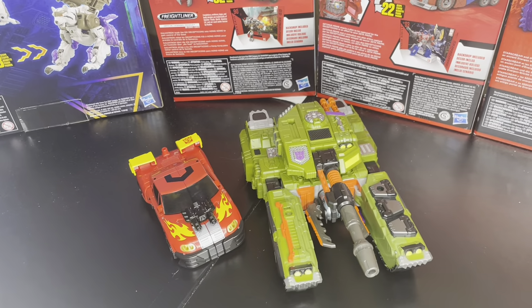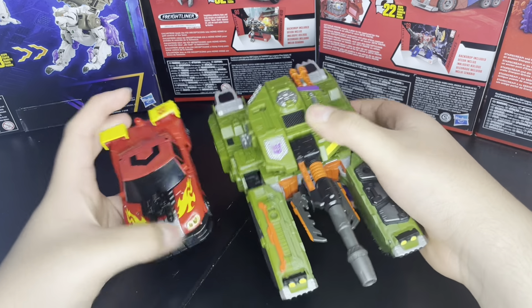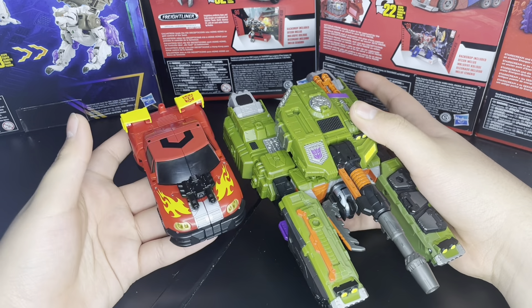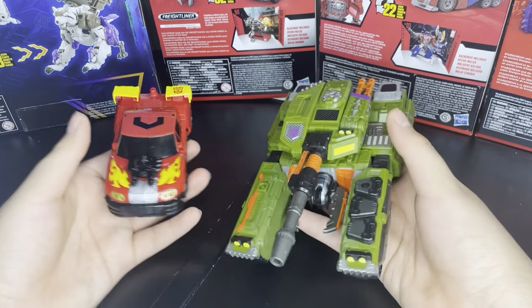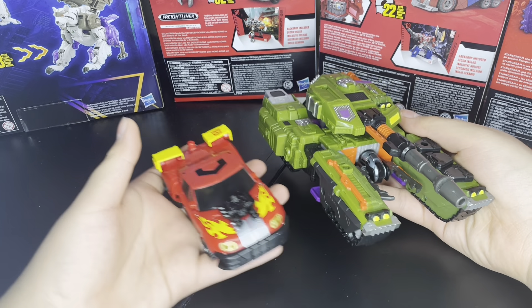And of course here we have the big bad Megatron. He's all the size of Megatron's leg, basically. But these two — this one's just so good, I like them.